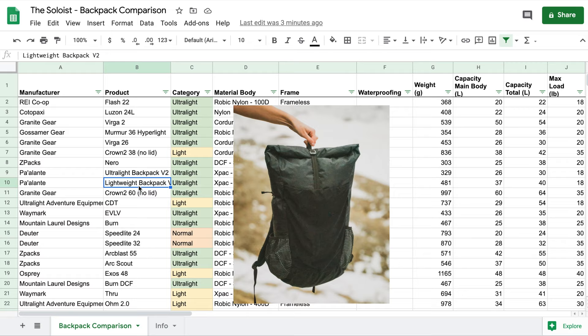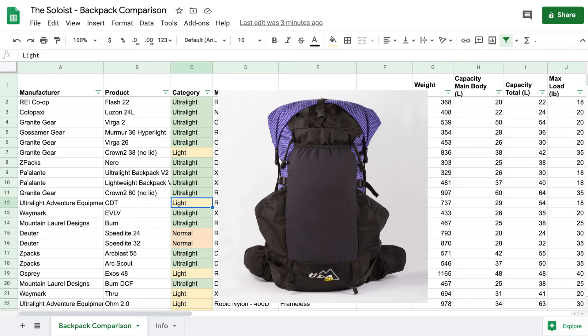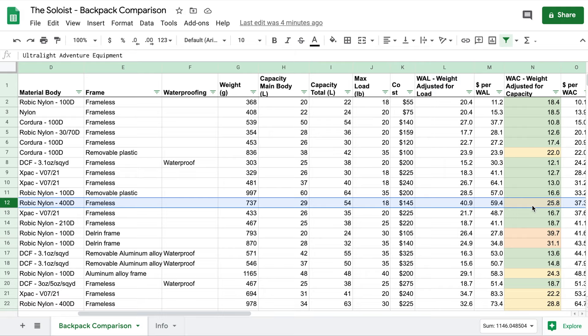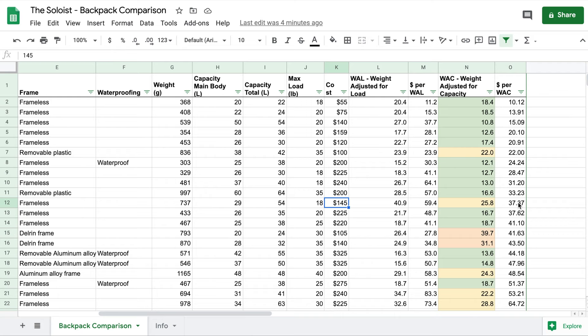We see some Palante packs — their ultralight and lightweight versions come in one after another. Their WAC is very similar because they're built by the same company with a very similar weight per unit of capacity, and their prices are pretty similar as well at $225 and $240. Going down a bit further, we've got the ULA CDT. You'll notice this is no longer in the ultralight category — it goes above my WAC threshold of 20, coming in at a WAC of 25. It only carries 29 liters in the main body and weighs 737 grams, but it is a good value at only $145, giving it a dollar per WAC of 37.